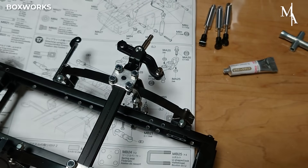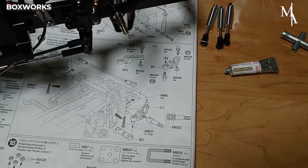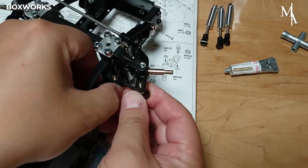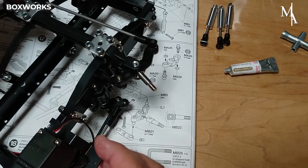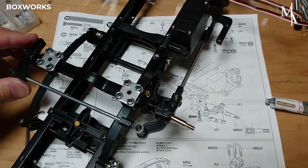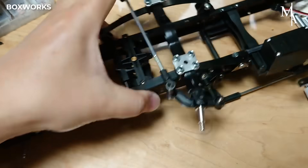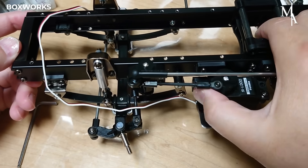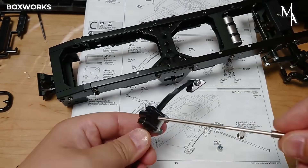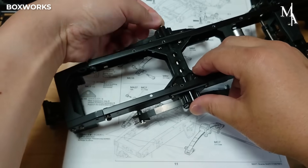The steering assembly is a crucial part of the RC truck, enabling realistic control over the direction of the front wheels. This system is made up of several key components: the steering servo providing motorized movement, the servo horn connecting the servo to the steering mechanism, the steering linkage rods that transmit motion, the steering knuckles that allow the wheels to pivot, and the front suspension parts that support and stabilize the assembly.